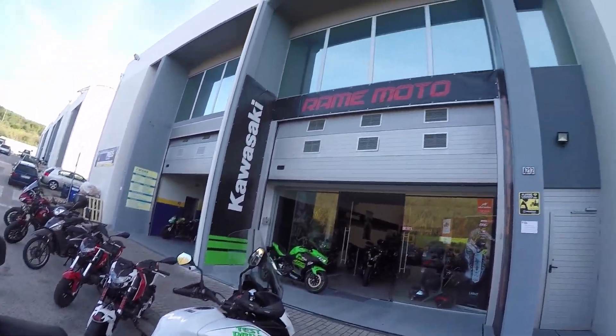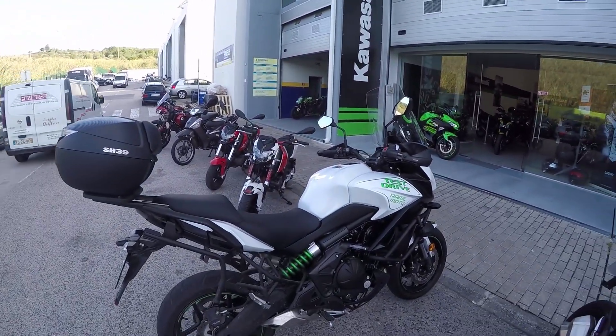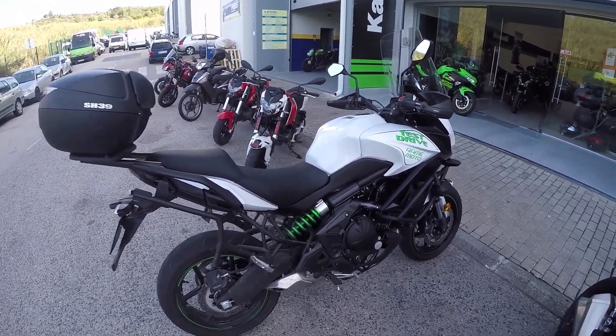Hi, I am Cager on Two Wheels and today I am at Ramemoto to test ride the Yamaha Versys 650.